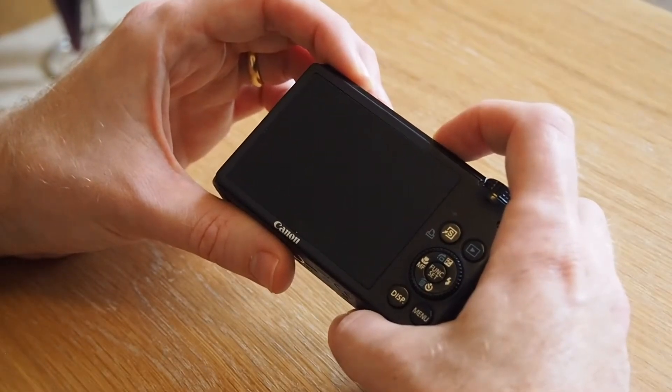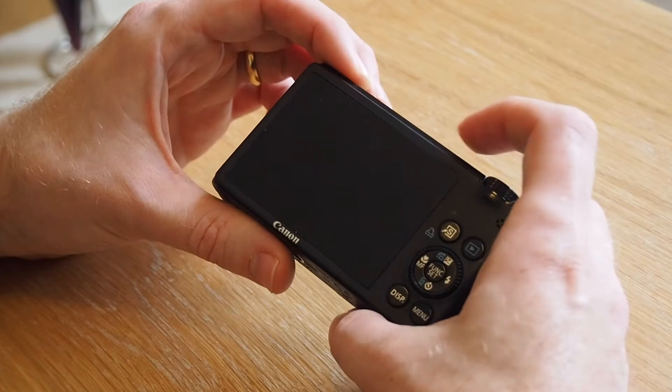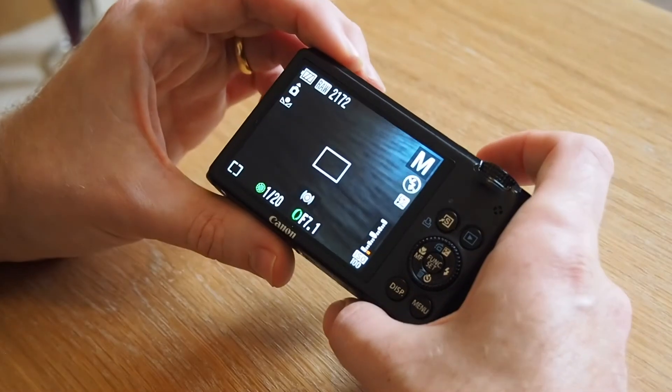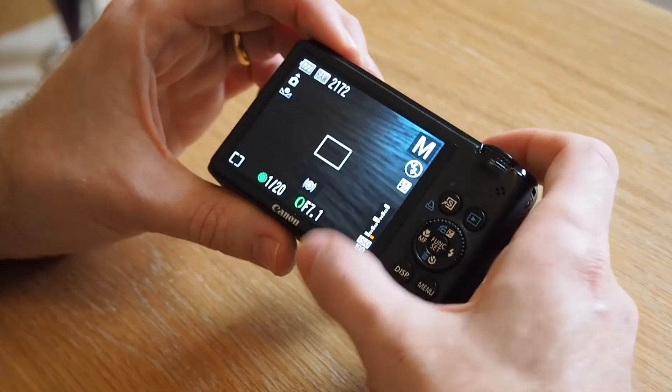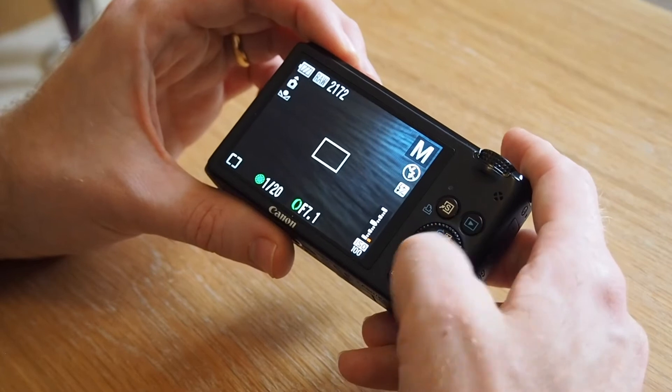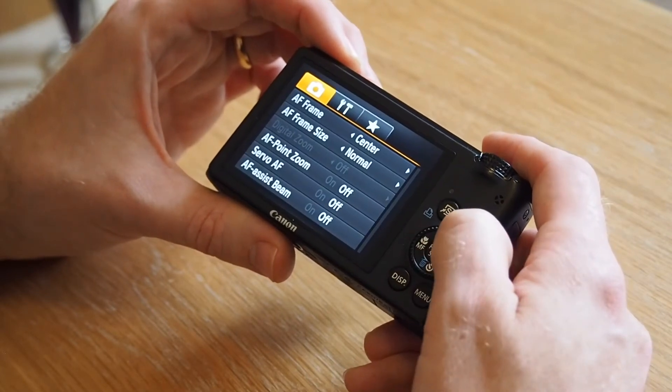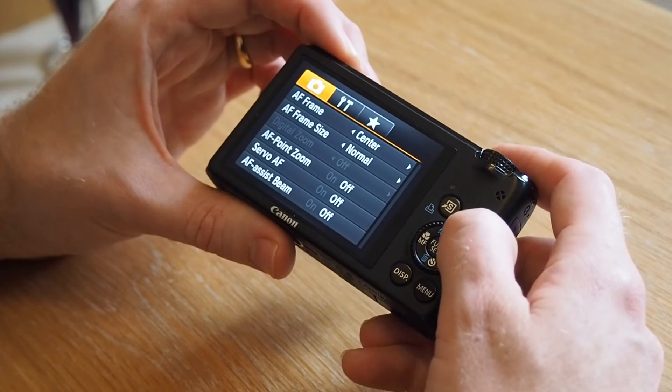Now we're looking at the back of our Canon S95 and what I'm going to do first is turn the camera on. You can see the back of the camera. Next step, go into menu — press the menu button and then we're in this shooting menu.